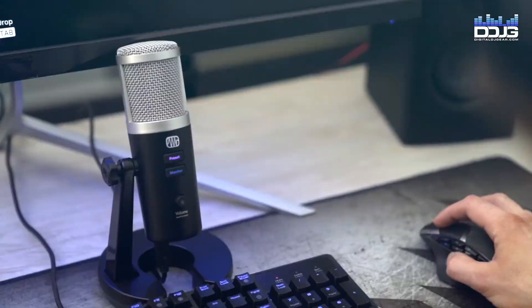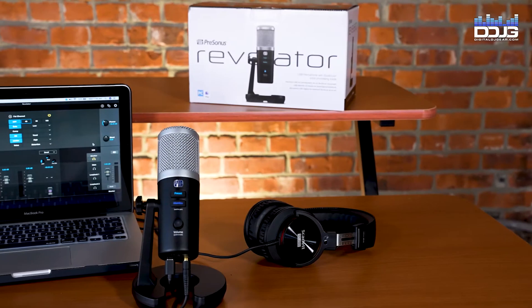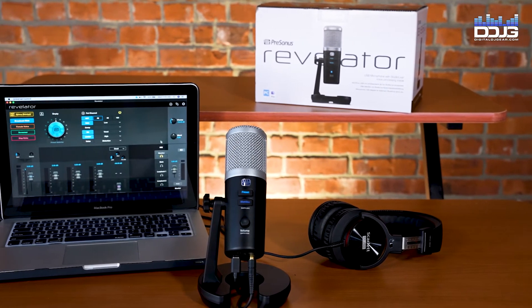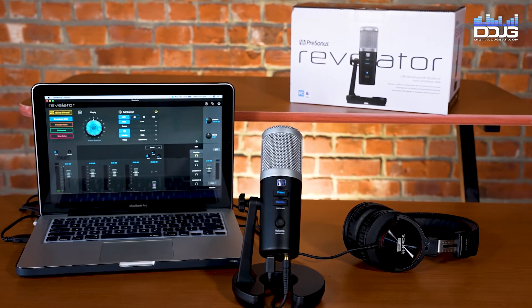As you can see, the PreSonus Revelator USB microphone is incredibly rich with features. This unit is easy to use out-of-the-box, but also has powerful customization potential for advanced users and can seriously improve the quality of your audio workflow.